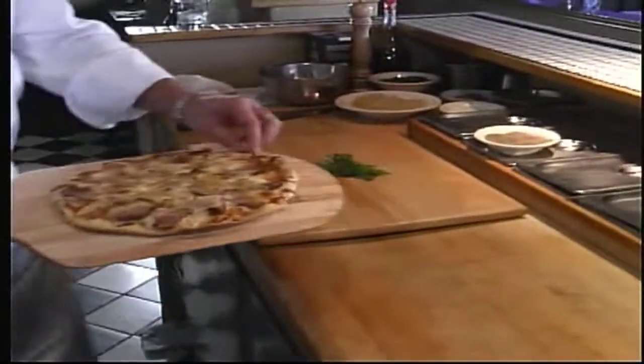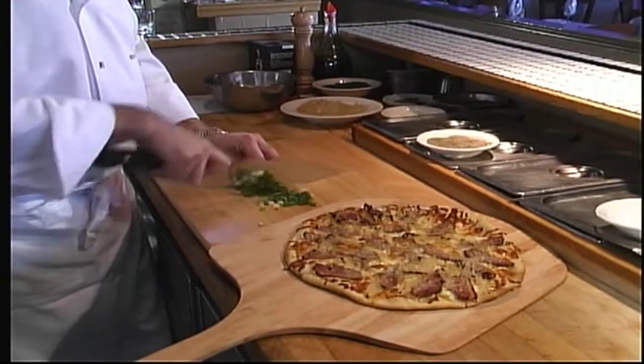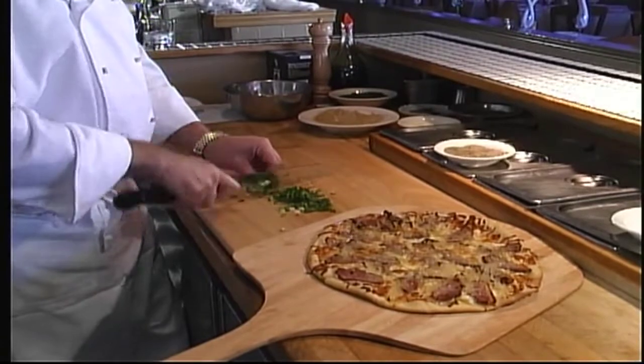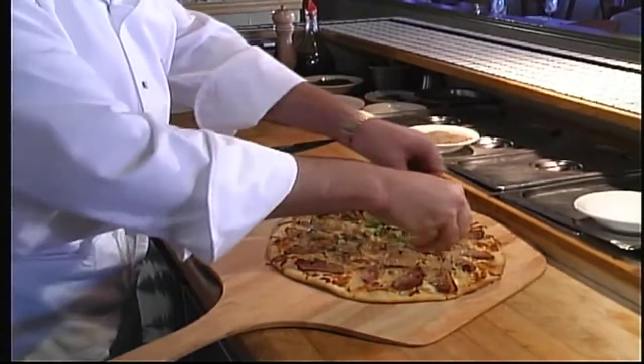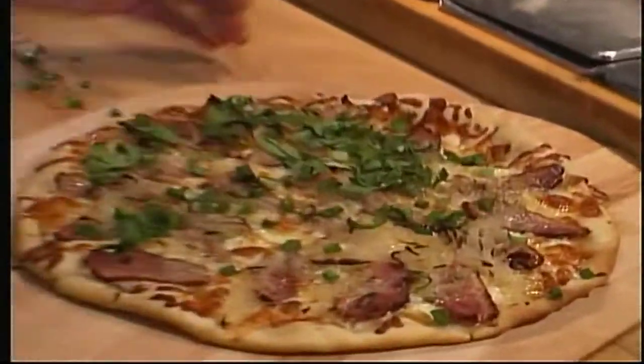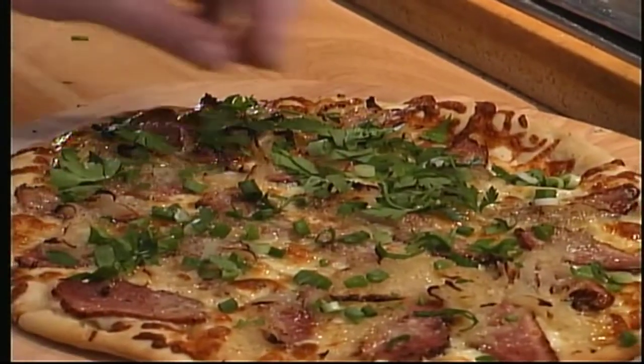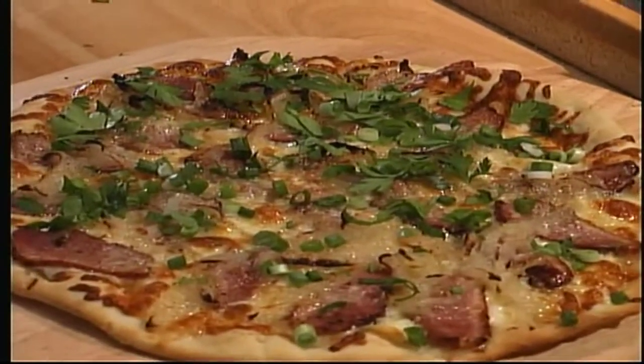Here's our pizza out of the oven. We're going to garnish it with some chopped green onion and some chopped fresh parsley. Always serve something fresh on top of your pizza — we eat with our eyes first. And here's our recipe today: smoked peppered duck breast with fontina cheese and caramelized onion pizza. I'm Bill Gregorish from Adventures in the Kitchen.